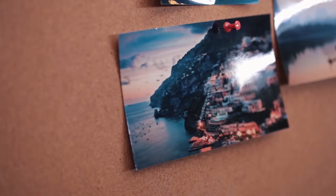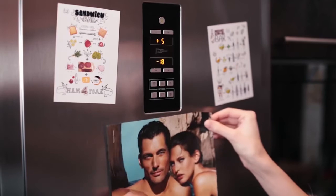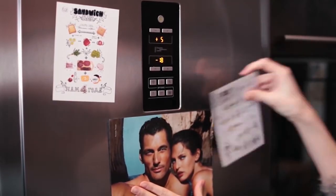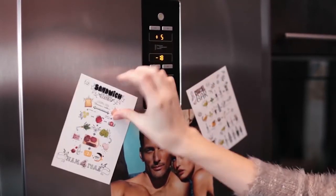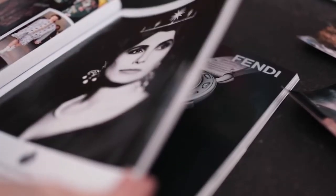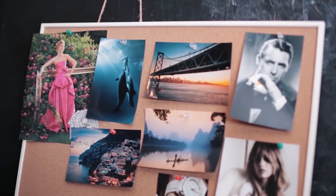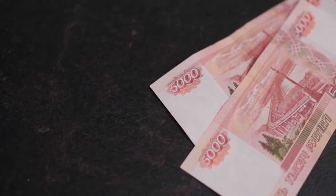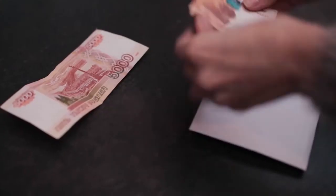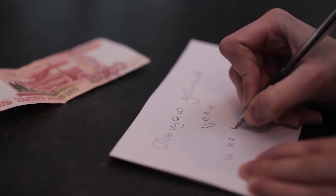Визуализируйте цель: создайте как можно больше напоминаний — от заметок на экране смартфона и ноутбука до магнитов на холодильнике. Монетизируйте цель: расскажите о своем решении тем, чье мнение вам небезразлично — нарушить слово будет сложнее. Также попробуйте назначить весомую для вас денежную сумму и отдайте ее другу: если выполняете обещанное — он возвращает ее вам, если нет — оставляет себе.